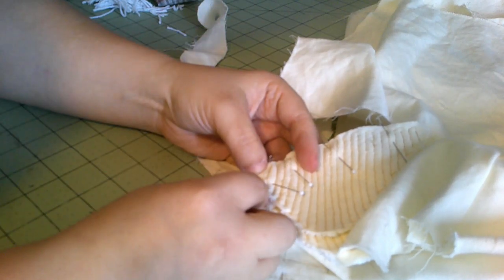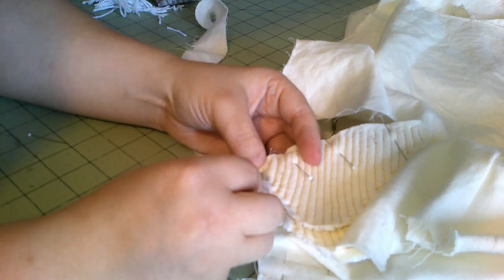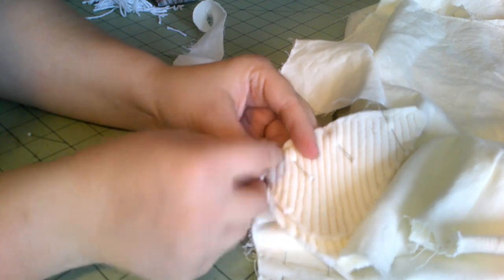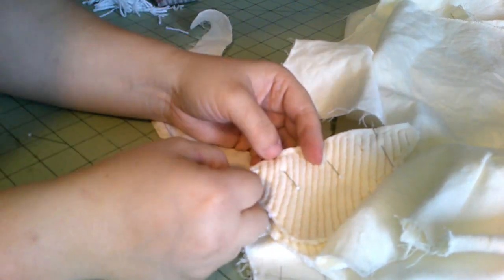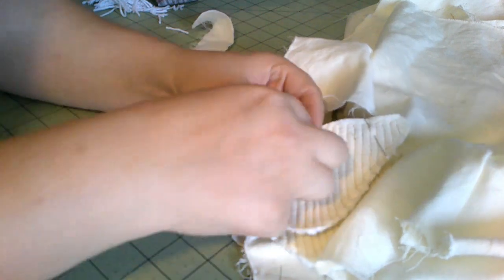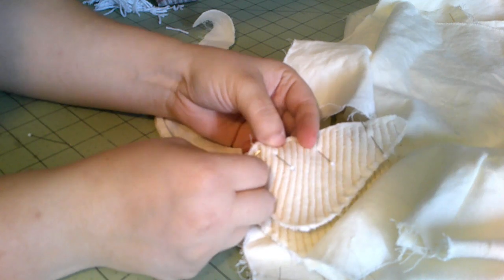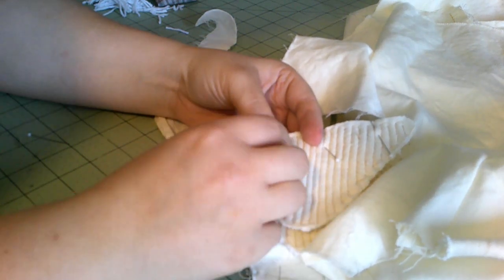That'll be our next step, and then we'll start putting in boning and cording channels elsewhere. I'm just using a back stitch, like we've been doing and like we will continue to do for this entire corset. It is harder going through the two-layered gussets, the yarn, and the actual corset layer, so it does take a little bit of effort. I need to put my thimble on because my fingers are just about to be torn up.